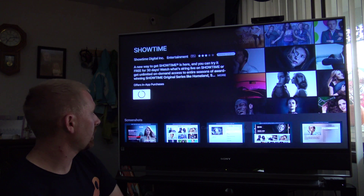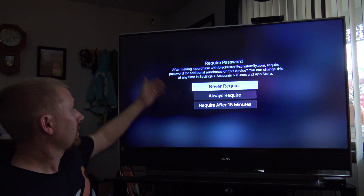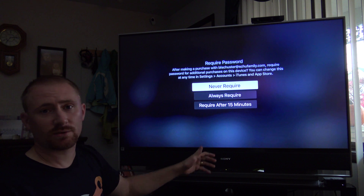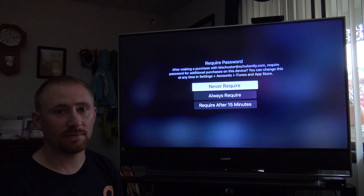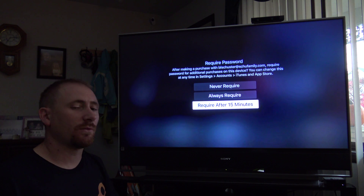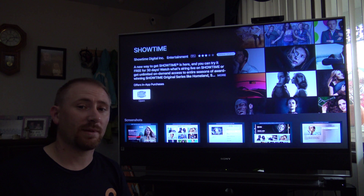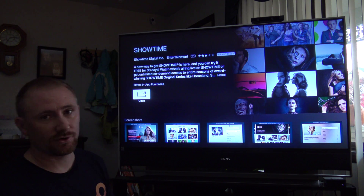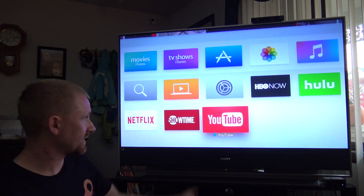After entering the password, you get a prompt for how you'd like to require a password going forward: never require one, always require it, or require after 15 minutes. I do require after 15 minutes — if I'm sitting on the couch it's fine, but if my kids try to purchase things, I'd rather be present. Later, if you download another free app and enter your password, it will ask whether you'd like to skip asking for free apps going forward. Now let's get out of the App Store.